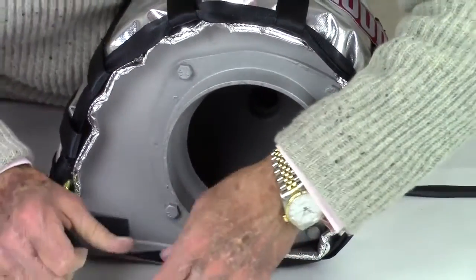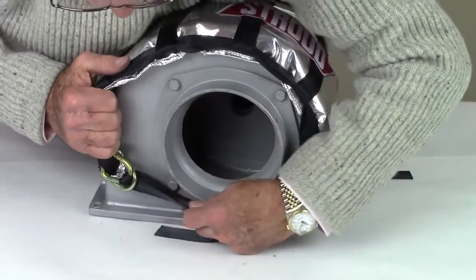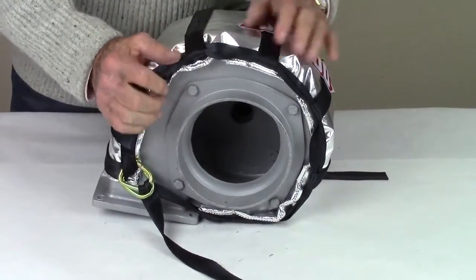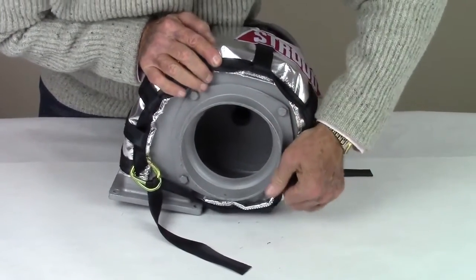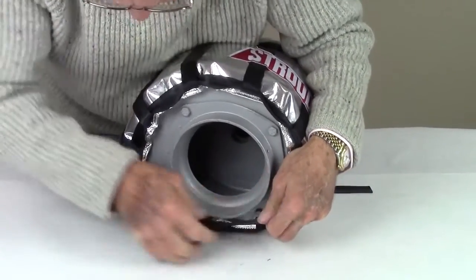Go back to the first side and tighten the strap around the perimeter so that the blanket pulls over the edges of the blower while tightening the strap at the D-rings. Don't worry about the blanket wrinkling along the edges. Alternate between the sides during this process to keep the blanket positioned evenly until it is secure on the blower.